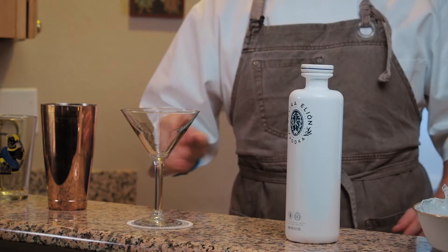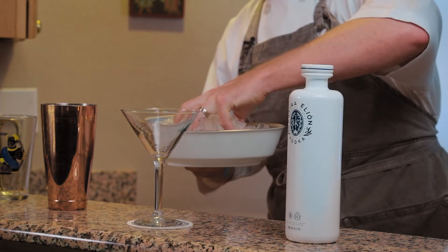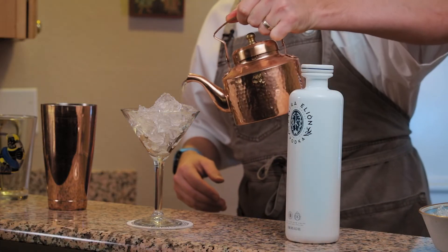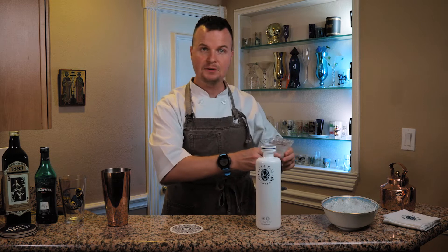Let's get our martini glass marinating in an ice bath. I'm going to take some fresh ice and fill the glass up with ice and a little bit of water. You should do this for any martini that you want chilled — it's really going to drop the temperature of your glass and keep your martini colder longer.